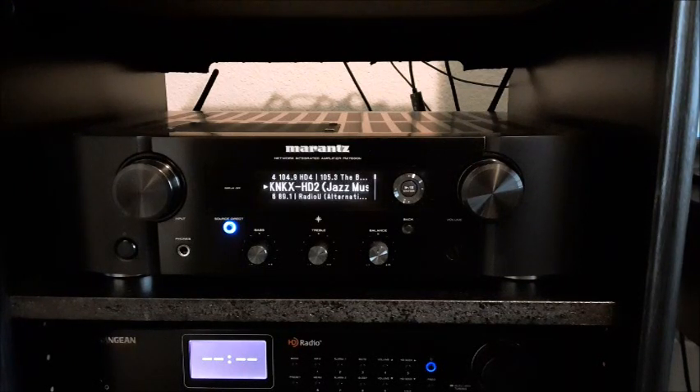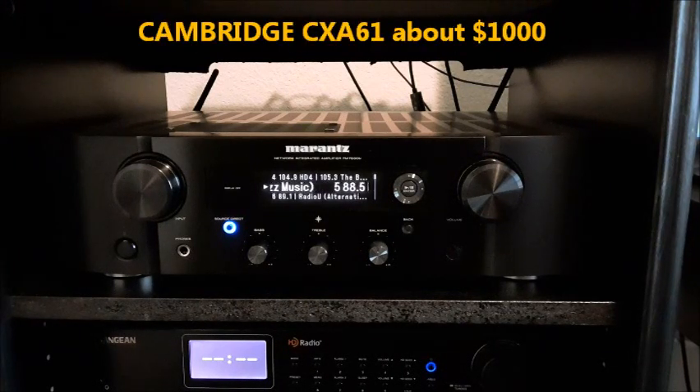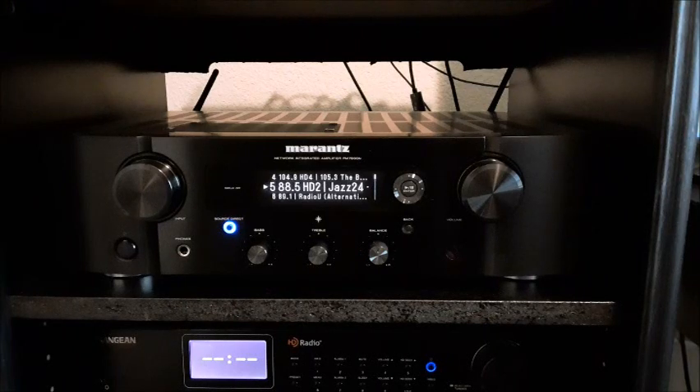The MCR612 and Denon CEOL may save you $300, and they're pretty good — the amp is just not as hefty or as rich as the one in the PM7000N. The most likely competitor is the Cambridge CXA61. I tried it, and you can't go wrong with either. It was probably a touch more dynamic and slightly more neutral.